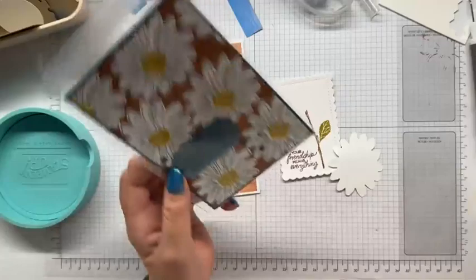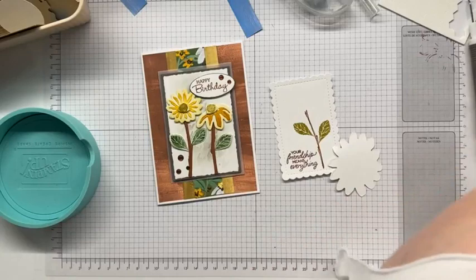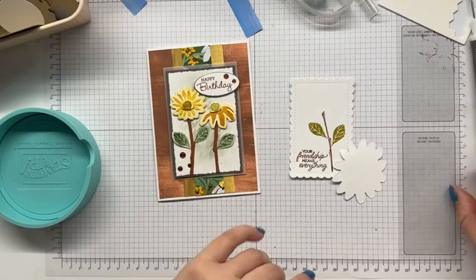Just found it. Okay, so this flower came from this card, which we made in a video. This was my very, very first play with the set. You mean the sentiment — well, I've technically used the leaves, but yeah, it's got such cute sentiments in it. I love it.